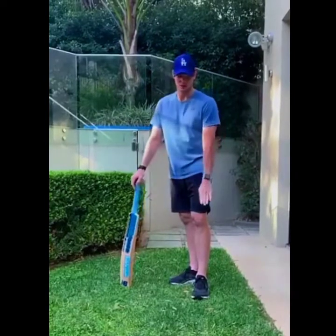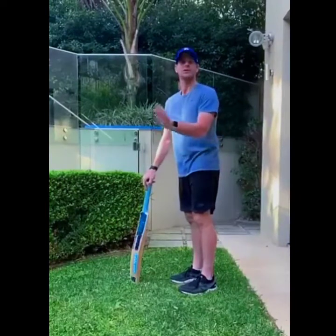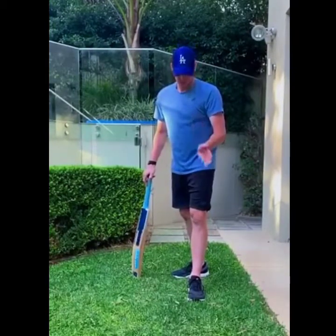With your first swing using your top hand, one thing that is neglected a lot is your feet and the way they are pointing. As a kid, I was taught to point my foot in the direction I want to hit the ball — so if I want to hit it straight back past the bowler, my foot needs to be pointing in that direction.